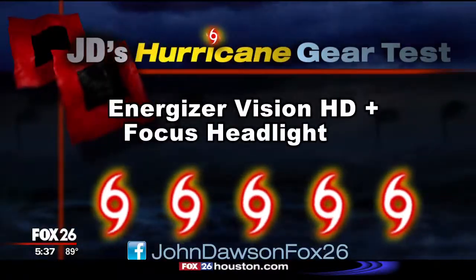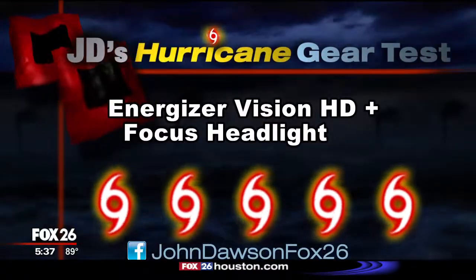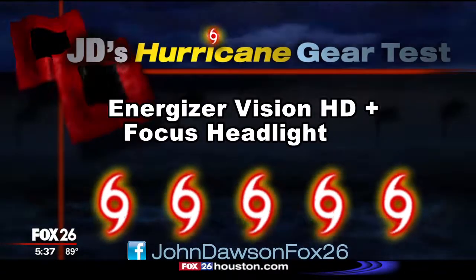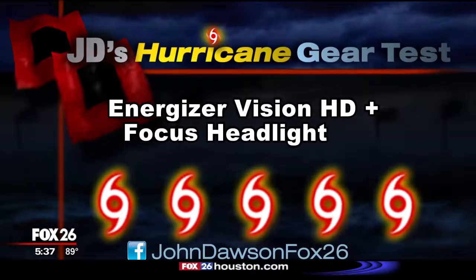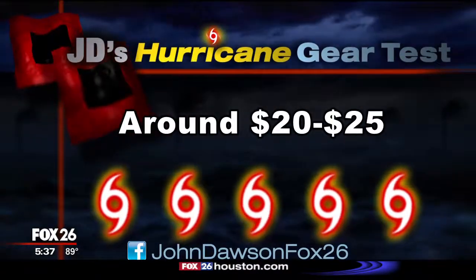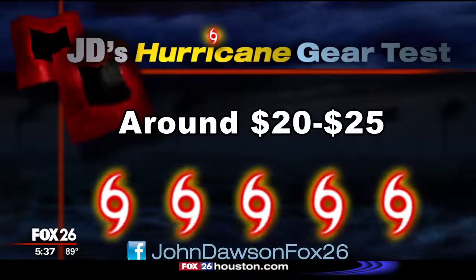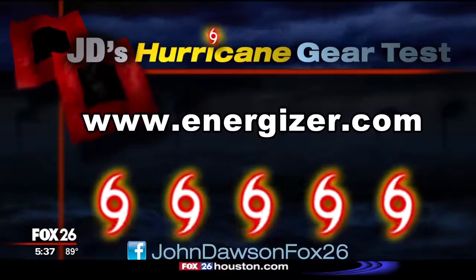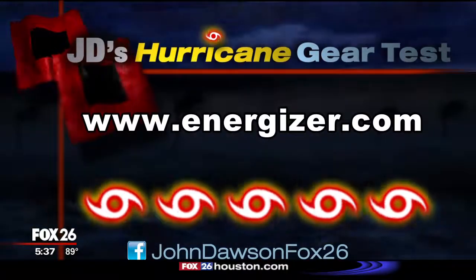I give this light a cat five out of a possible five on my hurricane kit priority scale — you should consider adding a light like this to your emergency preparedness supplies. This Energizer headlight can be purchased at many retail stores and usually costs between $20 and $25. For a complete list of my pros and cons, go to my Facebook page, John Dawson Fox 26.